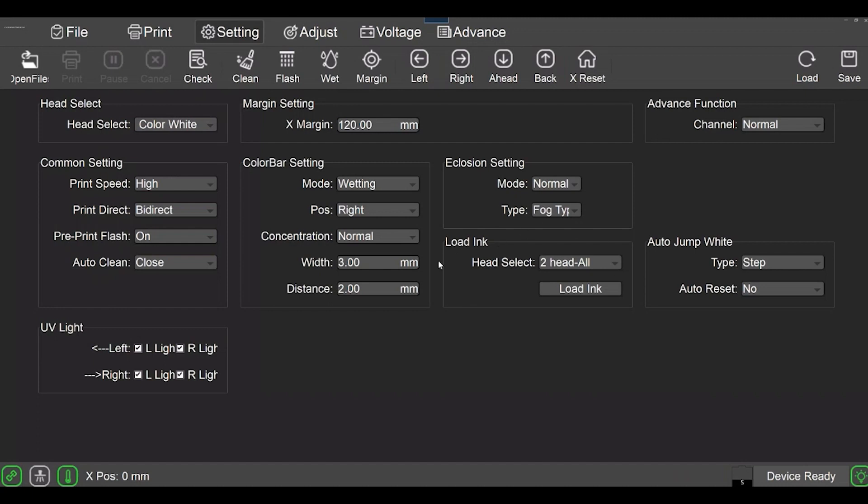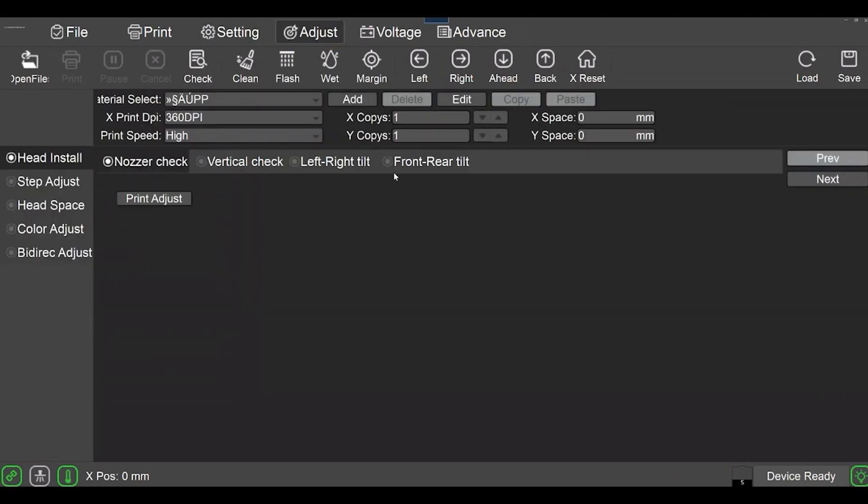This works good for my system — if you want to take a look at the screen, make sure your settings match or you may have something different. This video is more geared towards printhead alignment. The Rebel printer is a two-head, so they sit in front of each other front to back. On the Adjust tab there is a Step Adjust.